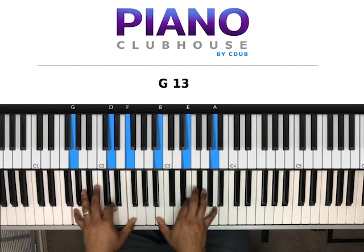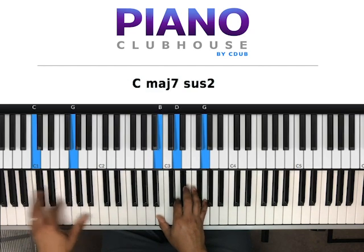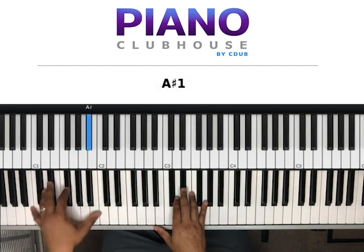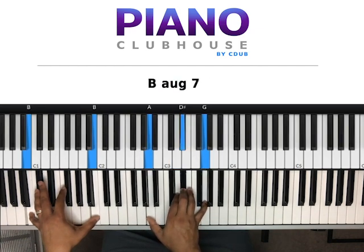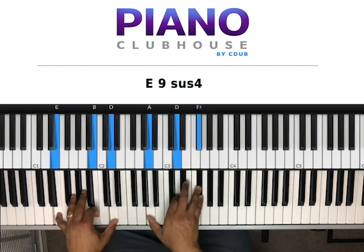Next chord: G, D, F in my left hand, right hand B, E, A. Next chord: C, G in my left hand, right hand B, D, G. Then the bass does a lead-in: A, A-sharp, B. And on that B, we play a chord: A, D, D-sharp, G — A, D, D-sharp, G. Then to the chorus.